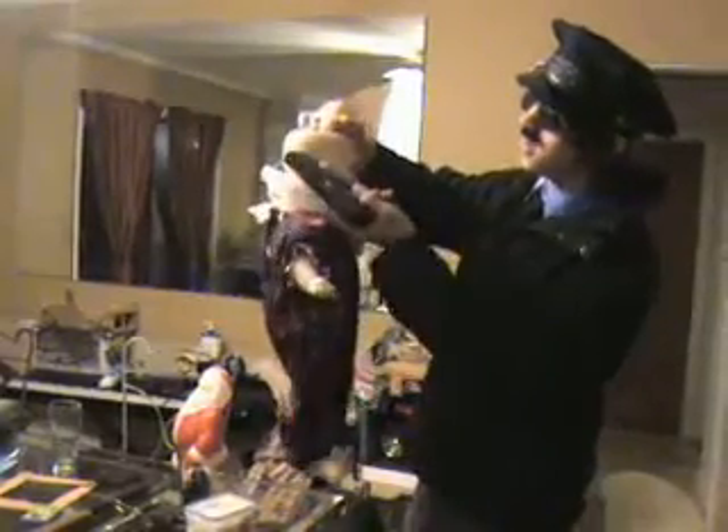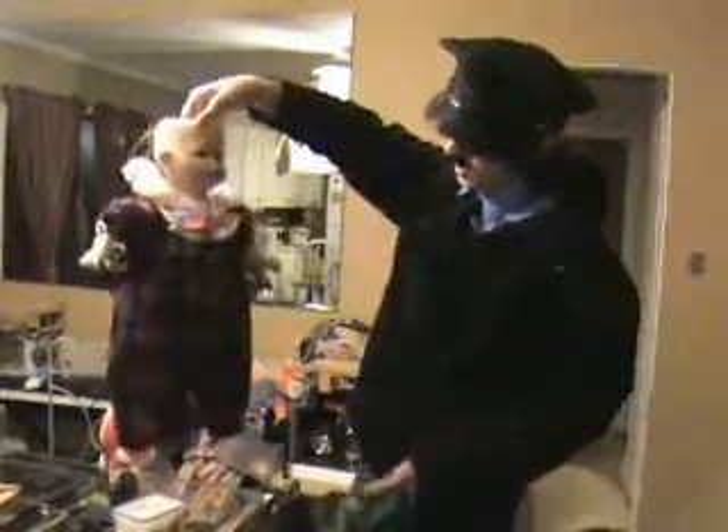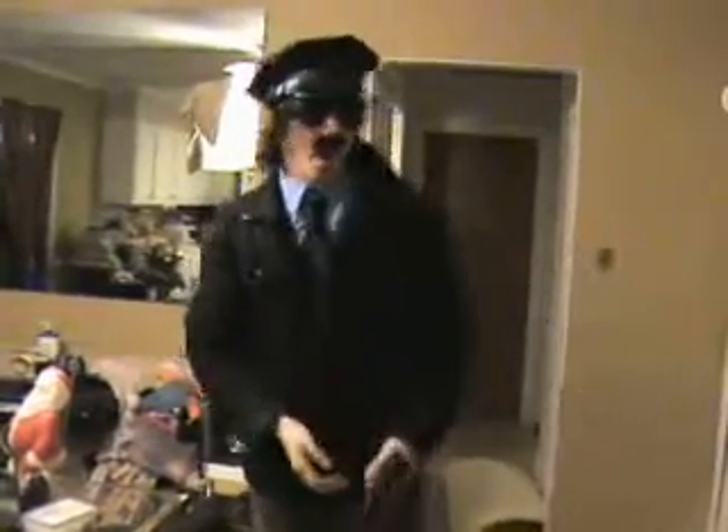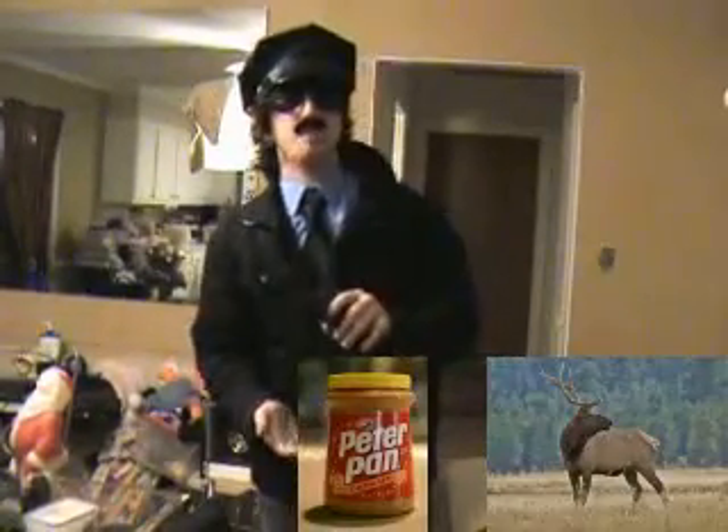This here is an example of a snow baby. As you can see there are small tufts of hair attached at the sides. It has been slain in the proper technique from the top. Many times snow babies can be misidentified as elks, jars of peanut butter, or human babies.